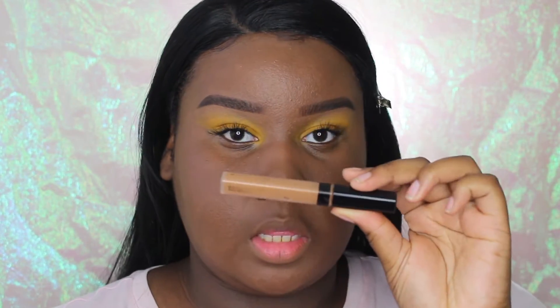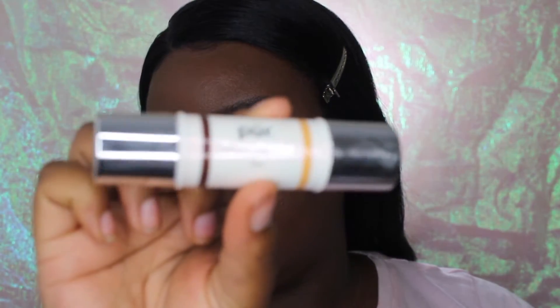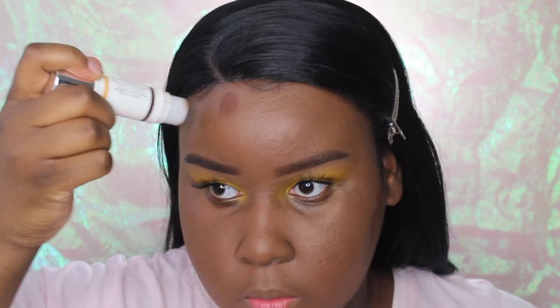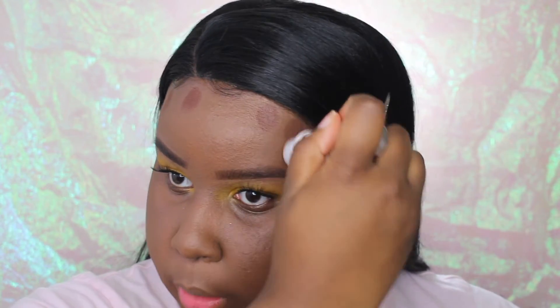Today I'm going to use my Maybelline Fit Me concealer in the shade Cafe, and I'm going to be using my Pure Cameo Contour Stick to contour my cheeks, just to warm the skin up. I'm going to dot on a little bit on the cheeks, a little on the forehead area, and just a little bit on the chin area.